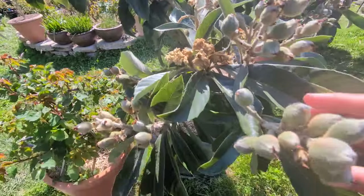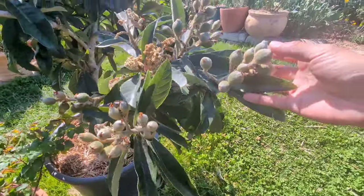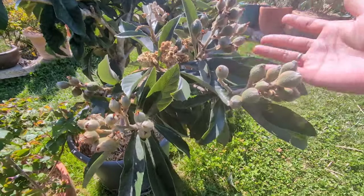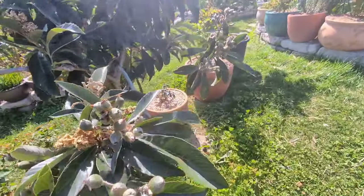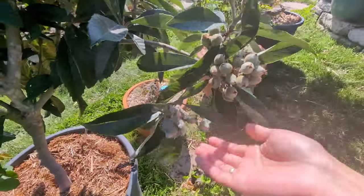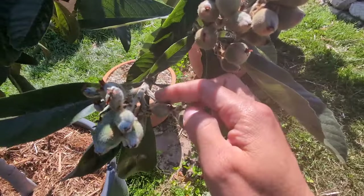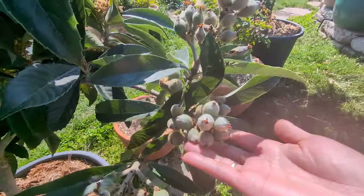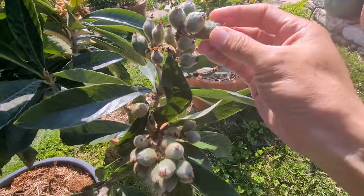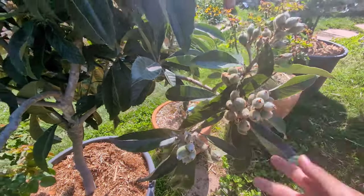You can see some of the fruit has dried out, but most of them are fine. This bunch of fruit was set before the winter and they're looking much bigger now. The other bunches are still looking good too - I'm sorry about the wind, I'm not wearing a microphone at the moment. Some of the fruit here is a little bit shriveled, but most of them are fine and looking good actually.